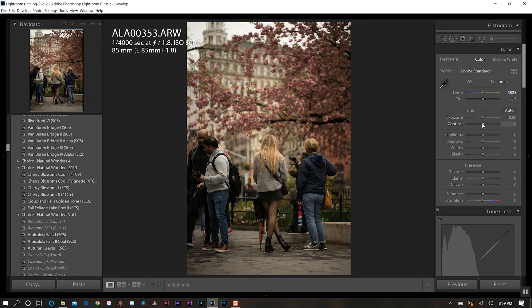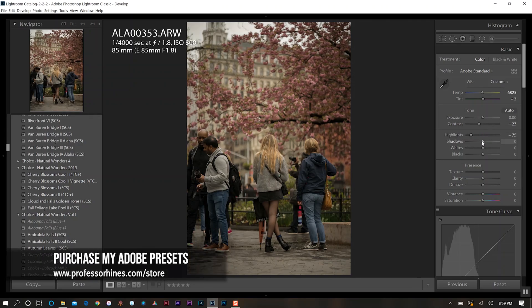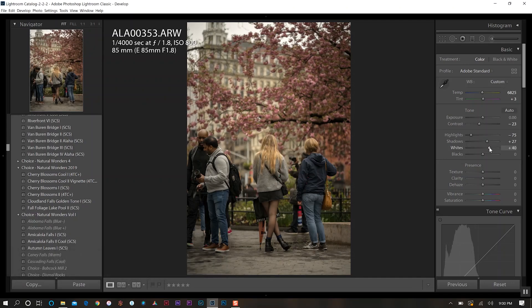We'll come down to contrast and take a little bit out, then dial down the highlights and increase shadows a bit — about 20 or so. Then I want to increase the white levels. By decreasing highlights I want to bring back detail in anything that may have been blown out, and then increase the white level from there.